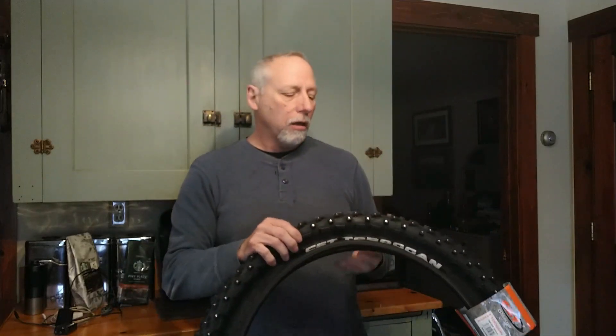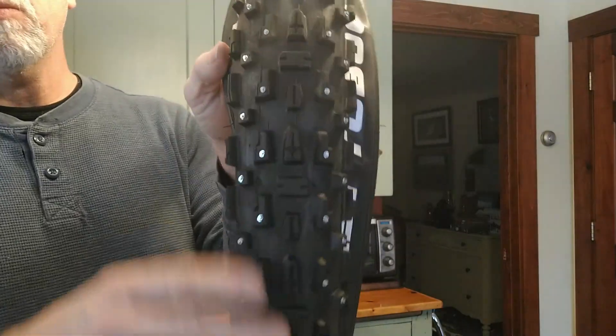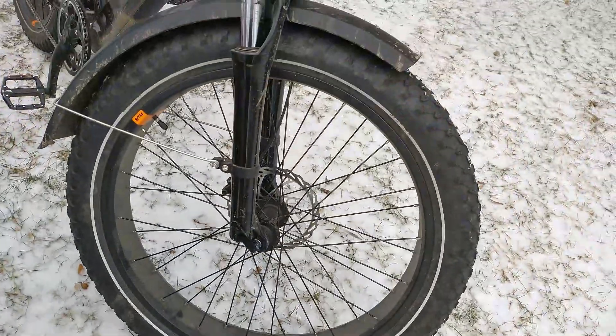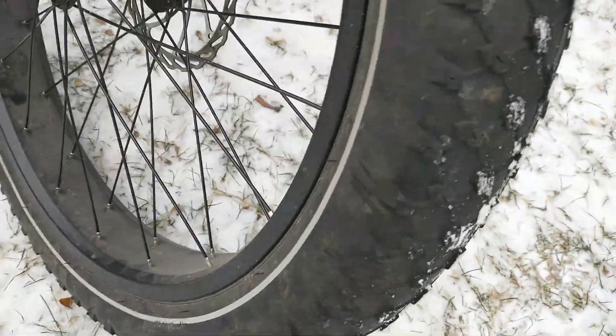CST toboggan tires — I paid $99 a piece for these. I've got an electric bike that I'm planning on putting these on today. The stud system is pretty good; there are none in the middle but there are knobs on all the sides. These are the original bike tires — I have almost 700 miles on them now.